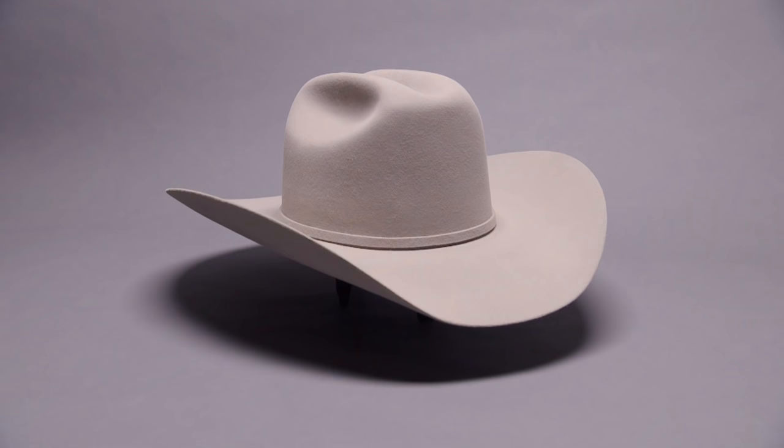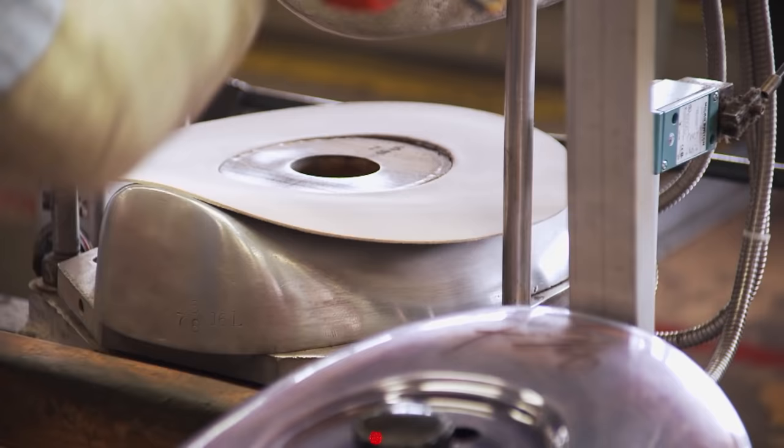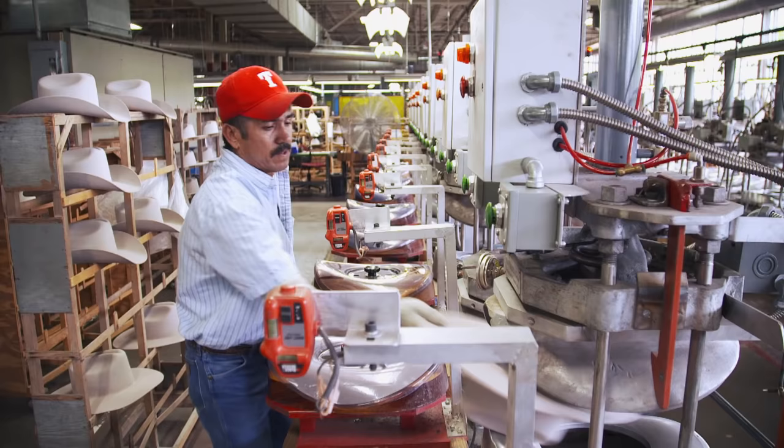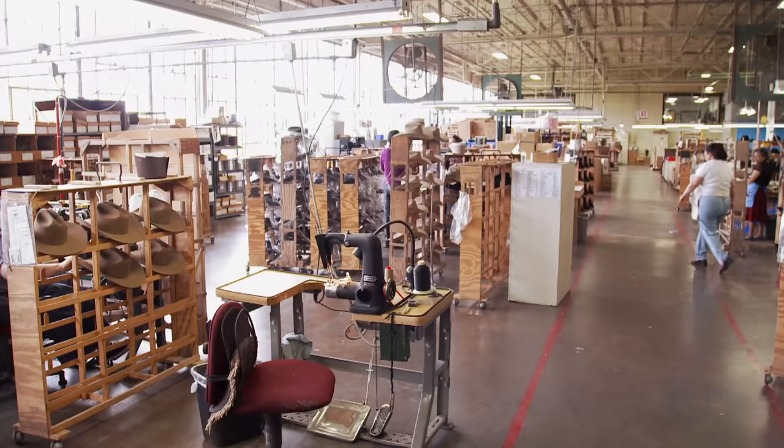Next, we're going to bevel the edge — that just finishes off the edge nice and smooth. The cowboy hat brim needs that certain roll. When we come to flanging the brim, those are electrically heated and running in the neighborhood of about 275 degrees Fahrenheit. Then it's on to brim cutting. The hat is inspected and cleaned up, and then it's ready for trim.